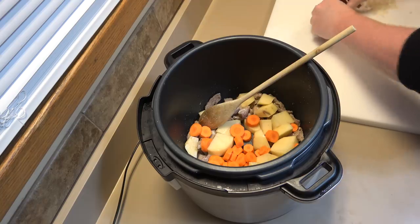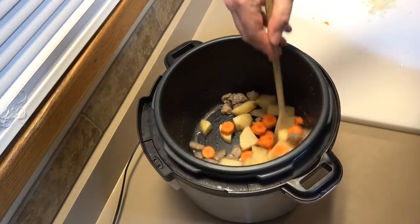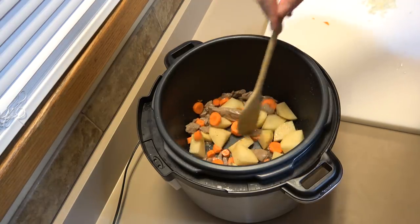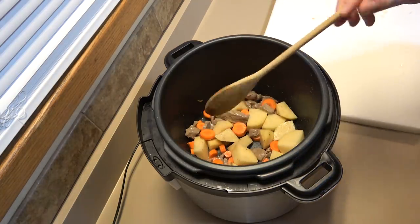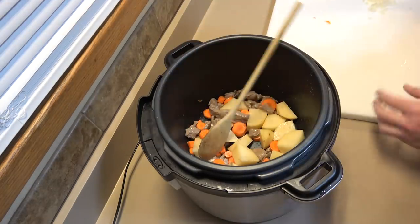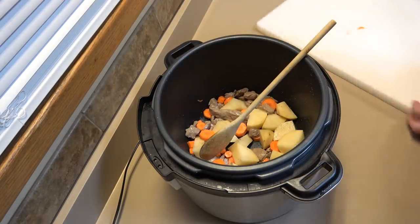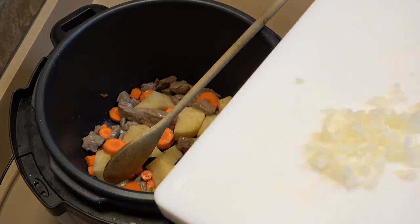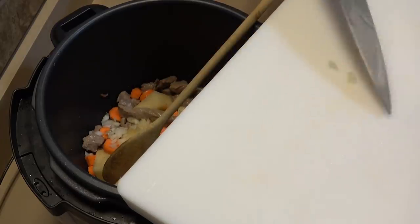Got the carrots in. Just spread that heat around. It's important when you're cooking to think about thermal conductivity — the mediums that actually transmit heat from your stove to the food, be it air, oil, or water.